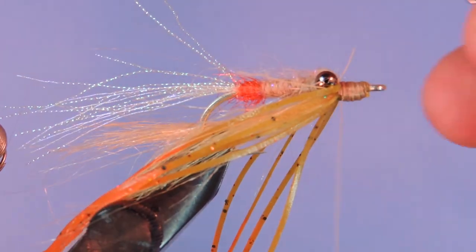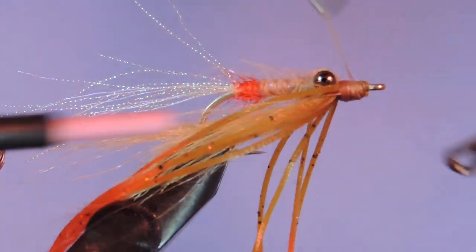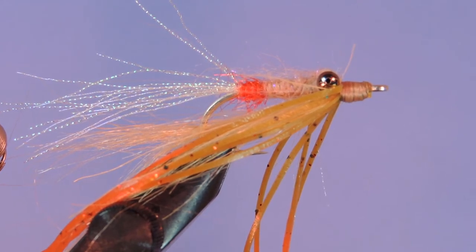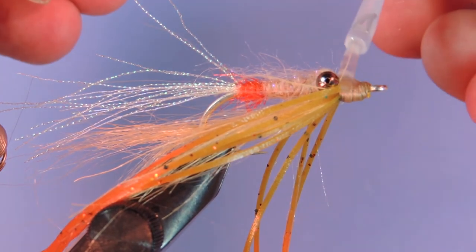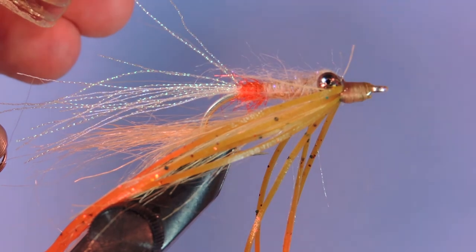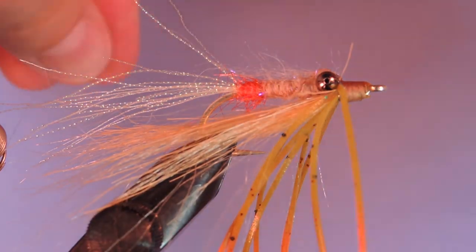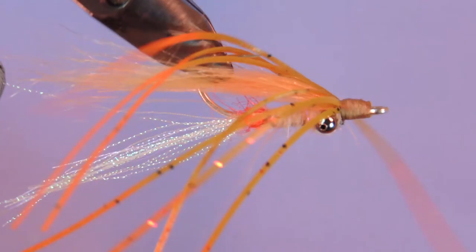Just add a whip finish. We'll add a little bit of head cement. And the only thing we have left to do is trim the tags off these legs so that they can fly free. And there you have it — a Silly Leg Hot Spot Gotcha, or Hot Butt Gotcha.